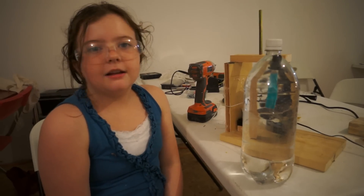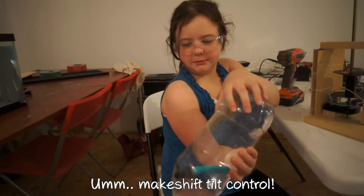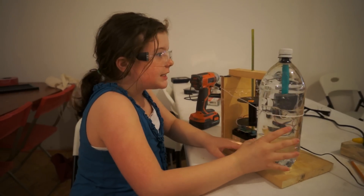It goes back up. I can't really make it tilt unless I turn the bottle. That sort of works, I guess. It took a long time, but luckily it works now.